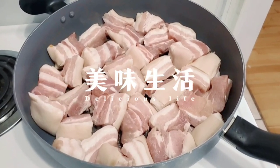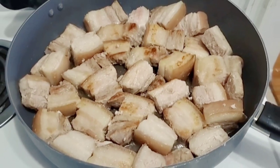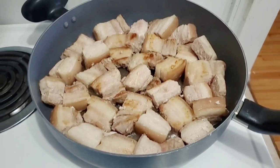Hello everyone! Welcome back to my channel. In today's video, I'm going to make my own version of Pork Humba.